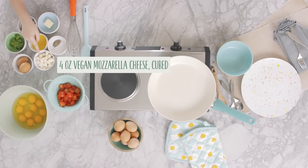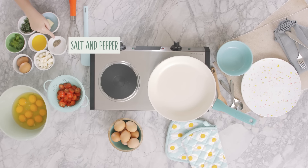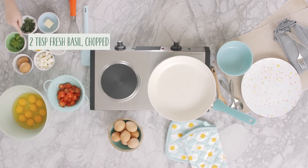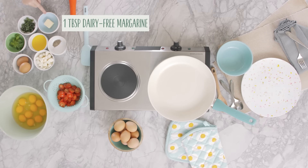Four ounces of vegan mozzarella cheese cut into small cubes, salt and black pepper, two teaspoons of olive oil, two tablespoons of chopped fresh basil, and one tablespoon of dairy-free margarine.